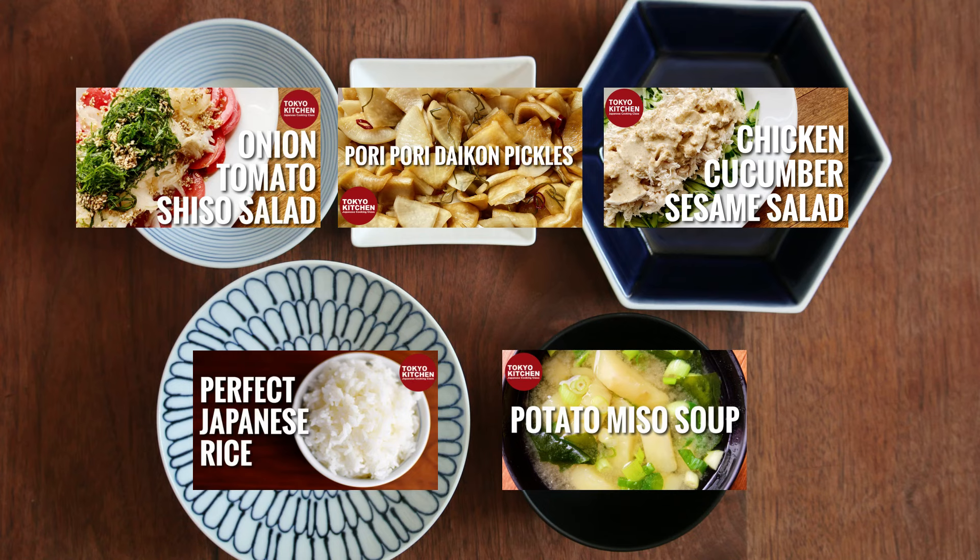I hope you enjoy the meal. That's all for today. Thank you so much for watching. More videos coming up, so don't forget to subscribe and turn the notification bell on so that you don't miss anything. Bye!